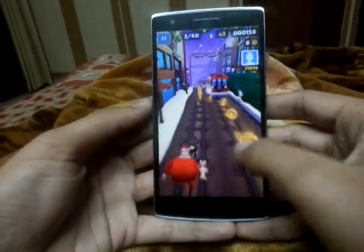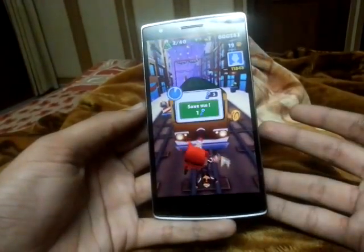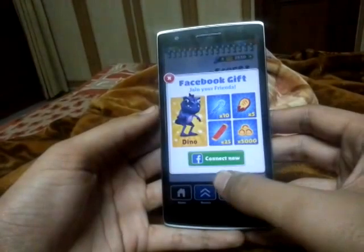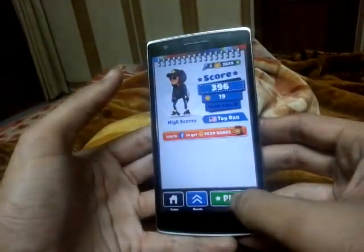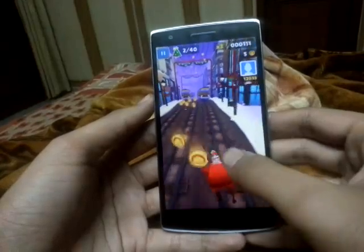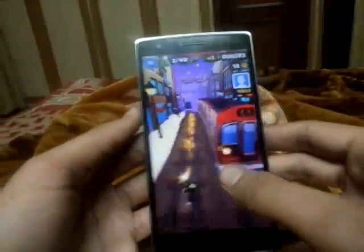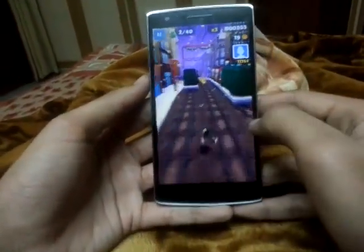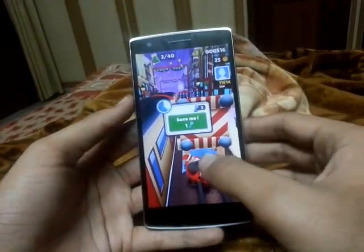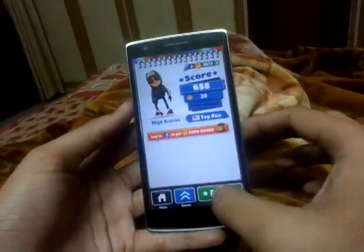As you can see, we are starting and there are many lags. As you can see it is lagging, and it also doesn't register my touches very well.